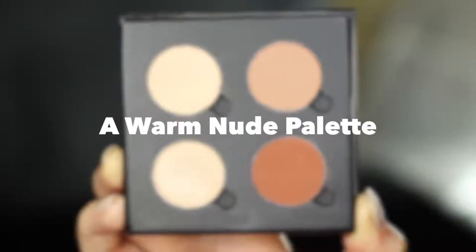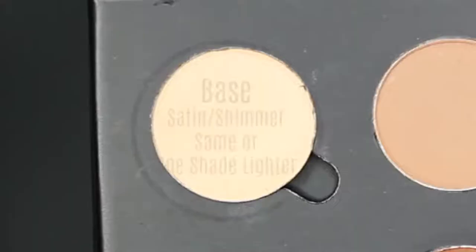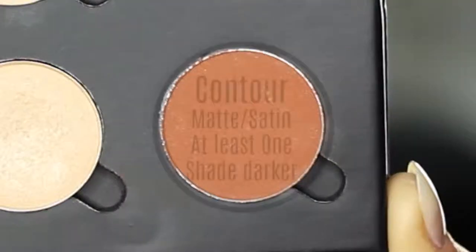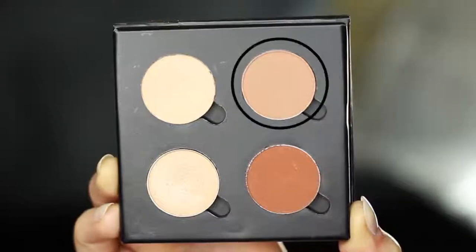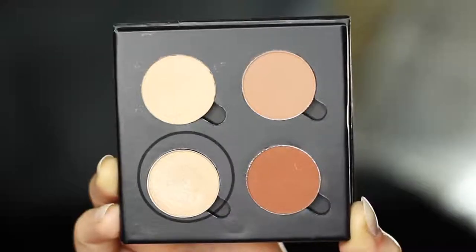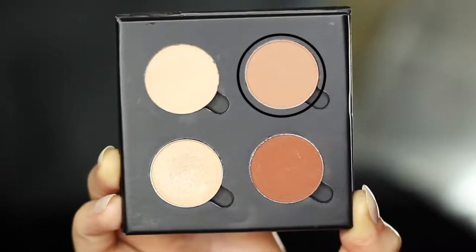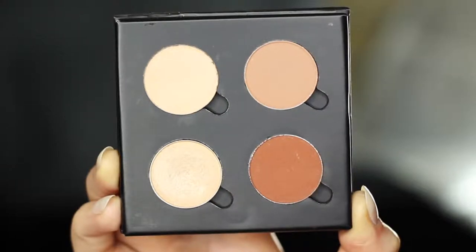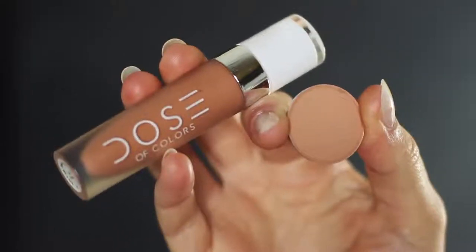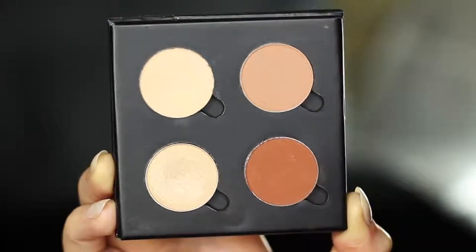For this look, I've created a warm nude palette, but you can create any palette you want using these tips. One is your base shade, which should be at least one shade lighter than your skin tone. Then you have your contour shade, which should be at least one shade darker. Then you have your mid-tone or transition shade — I call it a mid-tone because it's a middle tone. And then we have our highlighter, which has a shimmer, frost, or some sort of metallic finish. Your mid-tone is probably the hardest to find but it makes the biggest difference. Try looking at your favorite nude lipstick as a guide — it's almost as if you mixed all the shades together and gave it a matte finish.